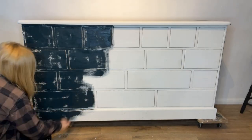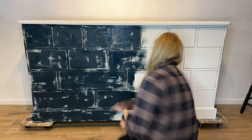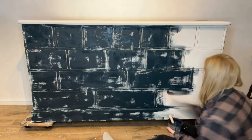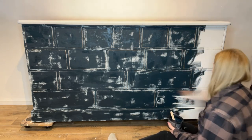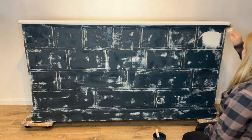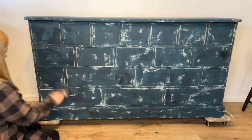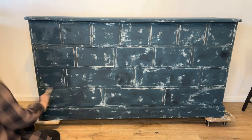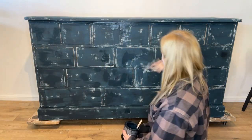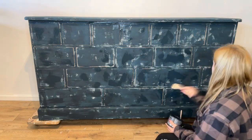I'm just going to continue cross-hatching this all over. I don't want to completely cover the Moonbeam as I want you to be able to see that poking through. Once that's all dry, I come back with a second coat, again doing this very randomly — just covering up any bits of white that I think is excessive, but still leaving a large amount of the white visible.